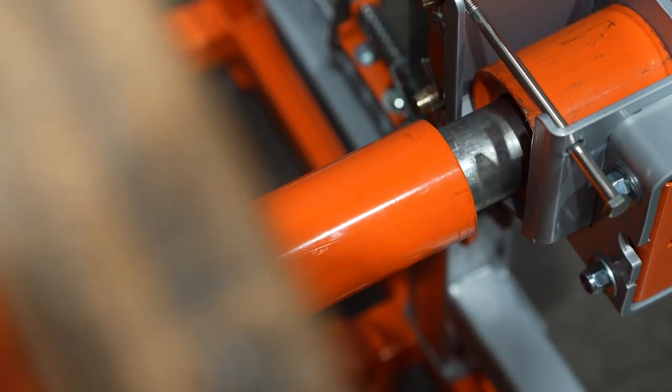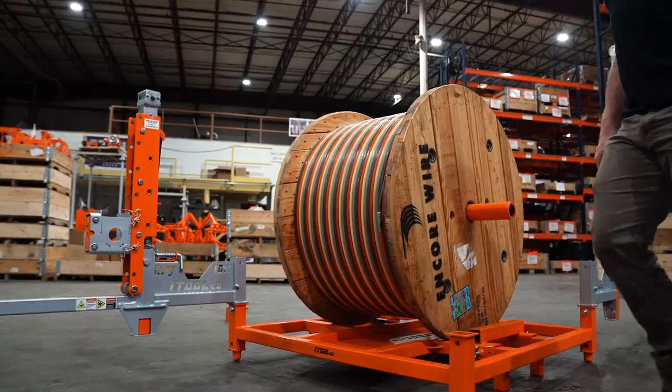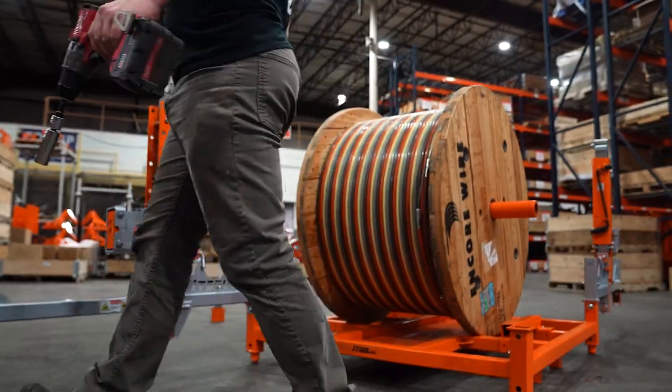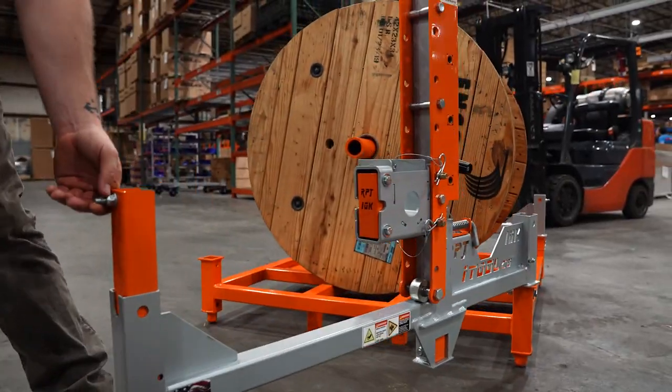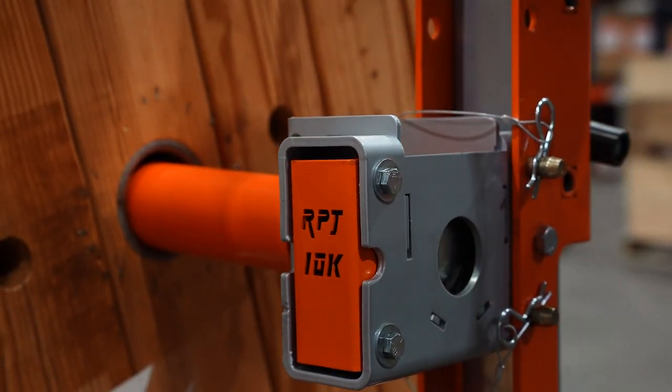Made with all welded steel construction, loading and unloading the Reel Pallet Jack is easy. Loading from the drum side minimizes the potential of wire damage from forks. The dual-sided gates enable you to load spools from either side of the jack.